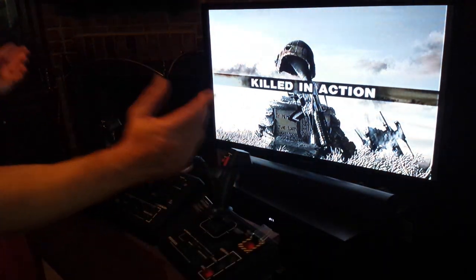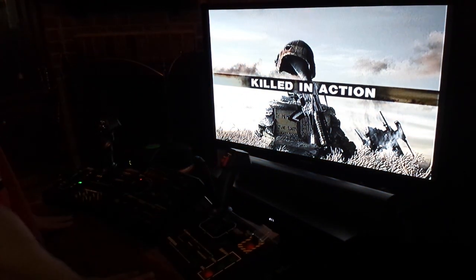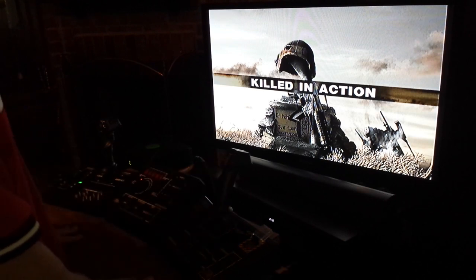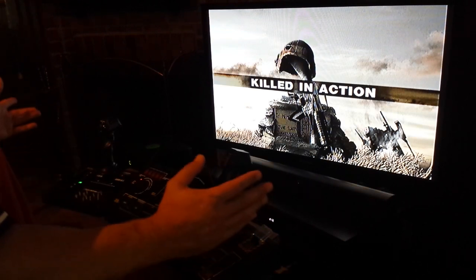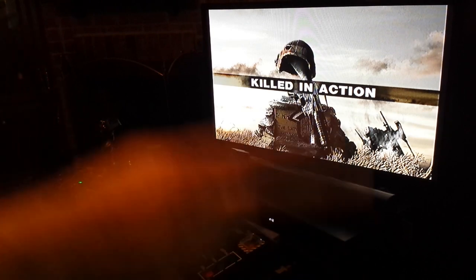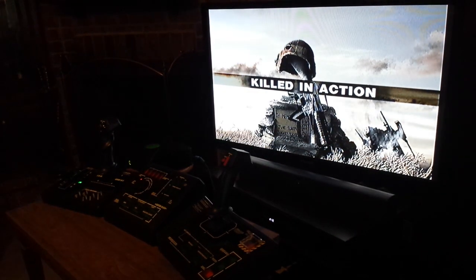All right guys, well as you can see I need some practice at this. I'm going to play this a lot more and try to get good at it — maybe I'll do another video for you guys. But as you can see, everything works perfectly. This is one badass controller — probably the baddest ass controller on earth. I will talk to you guys later, peace out, hope you enjoyed.